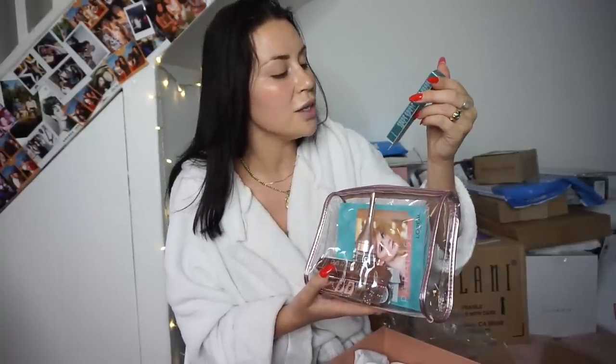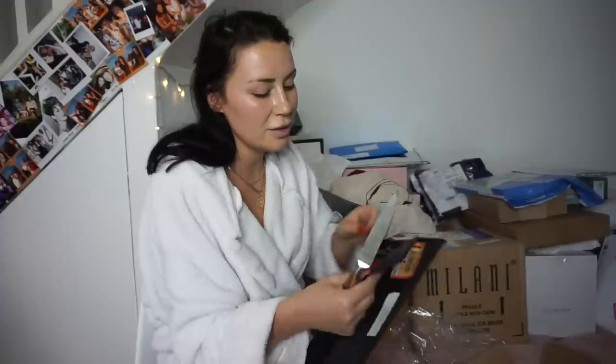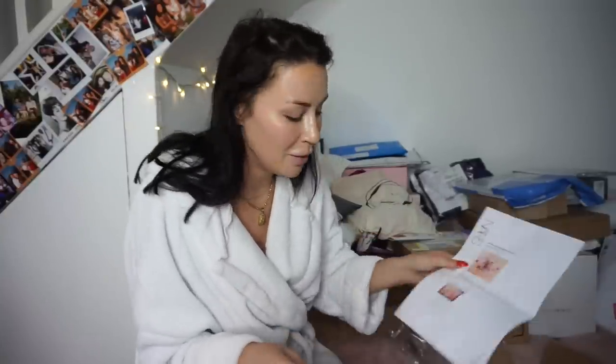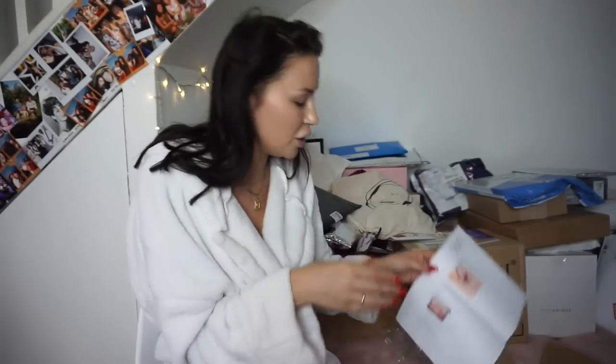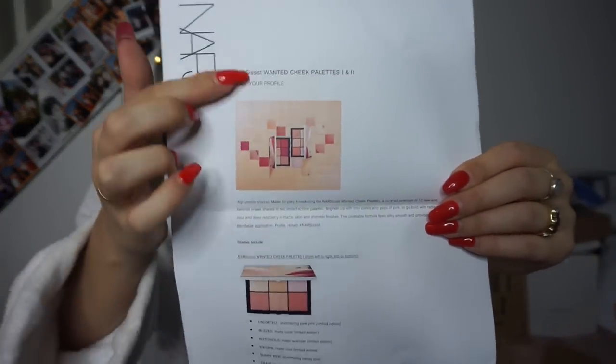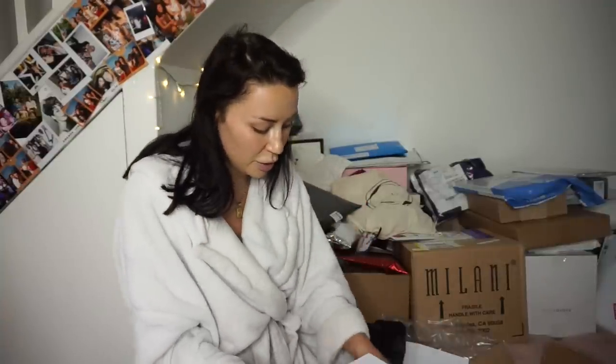Waterproof mascaras can be a little bit crumbly, so I'm looking forward to trying the L'Oreal Paradise mascara in waterproof because my eyes water so much. Oh yes — this is going to be a good tutorial! We have the NARS Narcissist Wanted cheek palettes — from the pictures they look gorgeous. We've also got some little liquid lipsticks. My liquid lipsticks have been determined by my PR unboxing, but I cannot wait to try these. Thank you NARS!